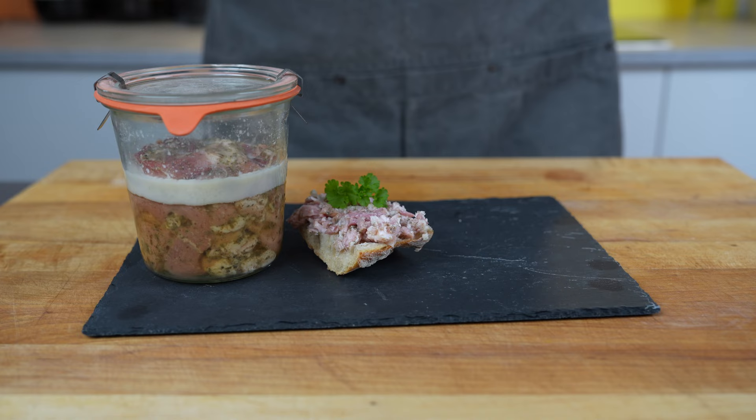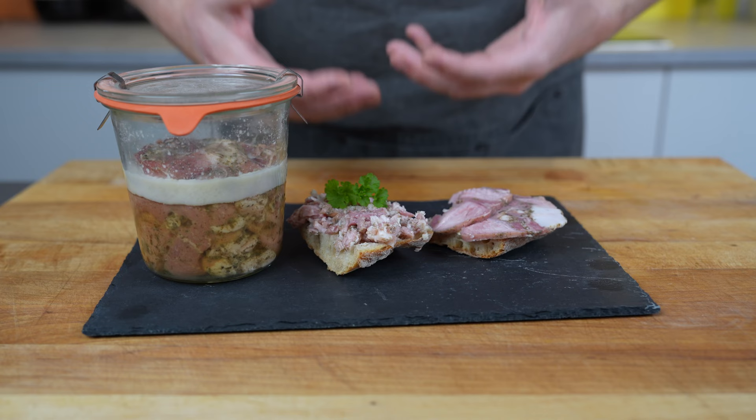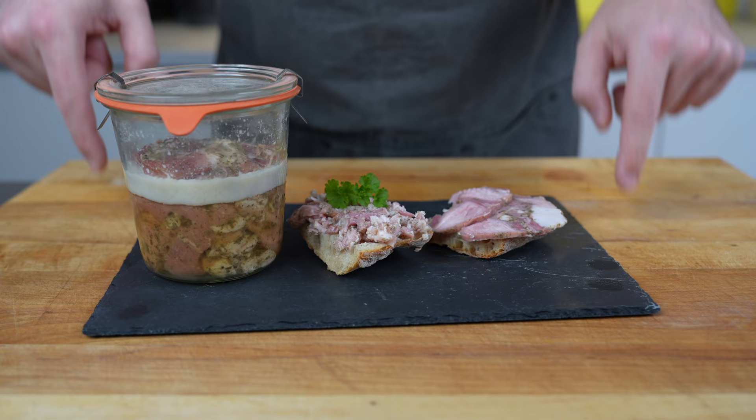Taste-wise, it's rich and has a nice texture. The meat is pretty soft but still holds its shape, so I can totally recommend it. As always, the full recipe is below. If you liked this video, please give me a thumbs up, subscribe to the channel, and I'll see you in the next video. Bye bye!